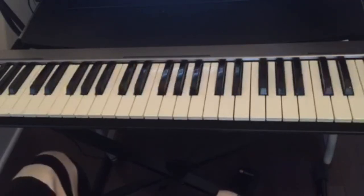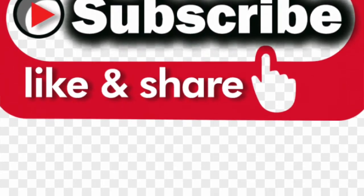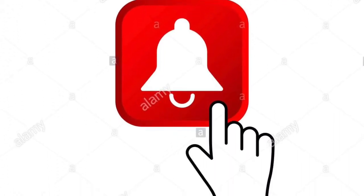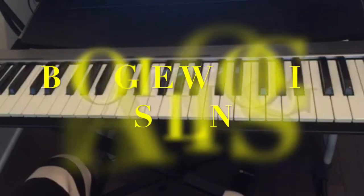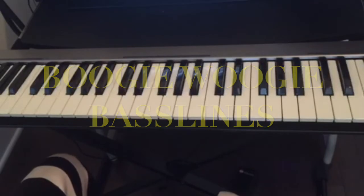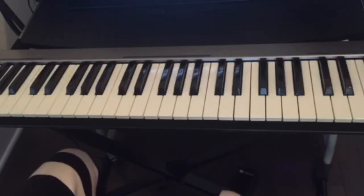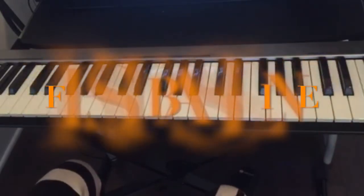Hello guys, welcome back to this channel. If this is your first time visiting, don't forget to subscribe, like, and share this video, and also hit the notification bell for all the upcoming videos. Today I wanted to teach you guys some bass lines that you can use if you want to play the style Boogie Woogie on the piano. I'll teach you three that are very popular, which you can use as beginner bass lines and to practice your left hand.